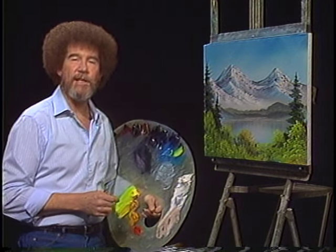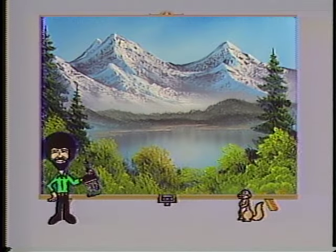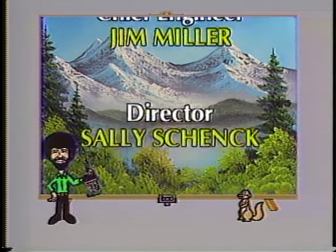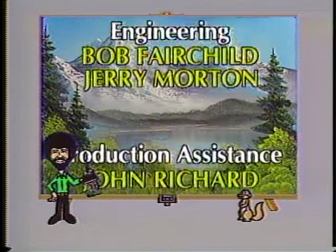We're going to call this one finished. From all of us, happy painting, and God bless my friend. We'll see you next time.